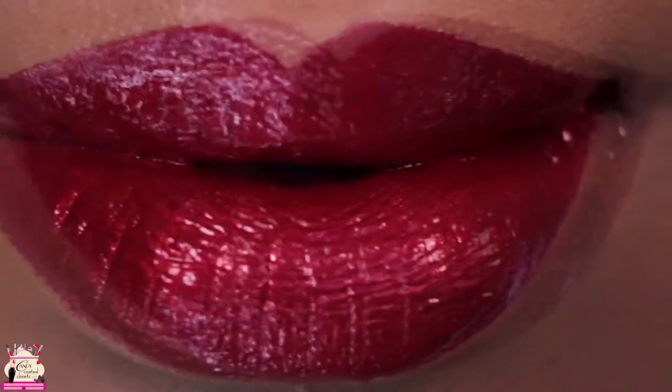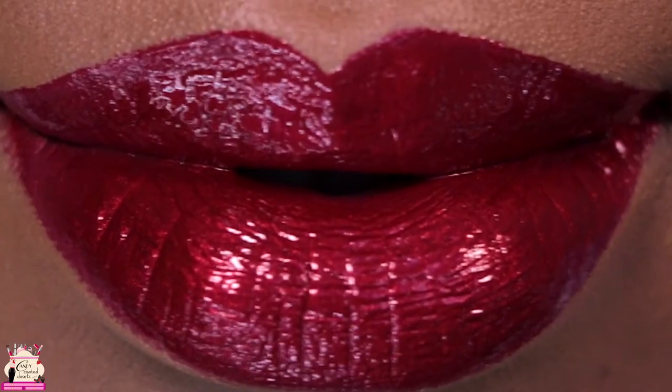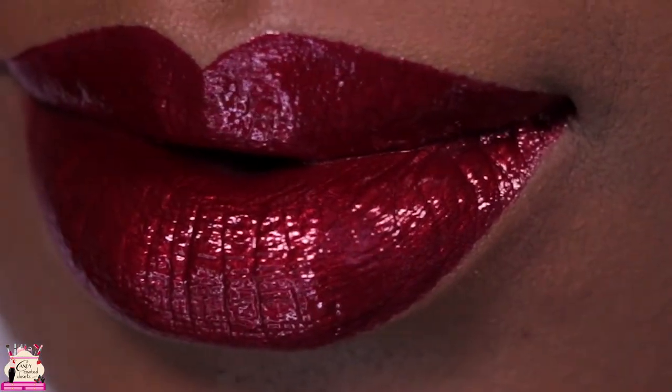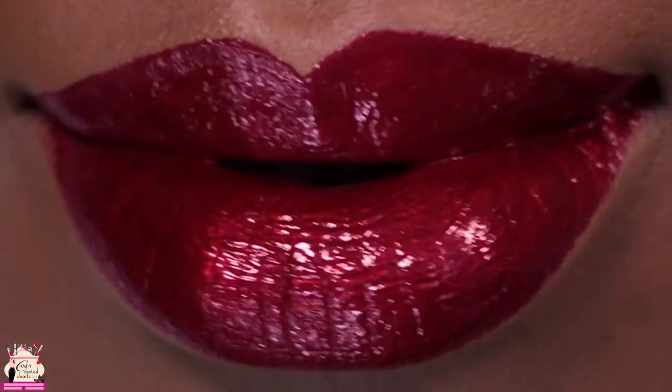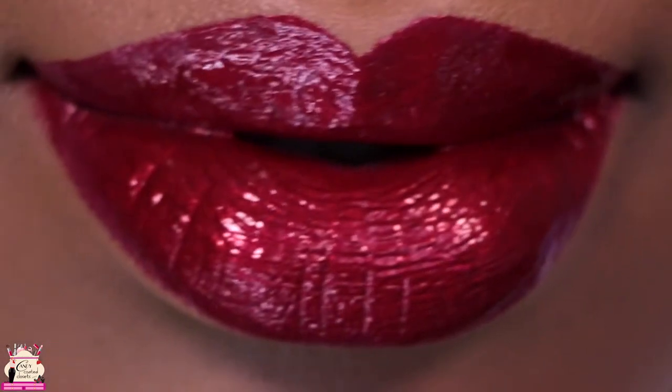I will tell you that this does smudge, so be prepared for it to move around on your lips, your hand, and anything else you're eating. But overall it's a beautiful color — I do love how pigmented it is. Definitely give it a shot, you guys!